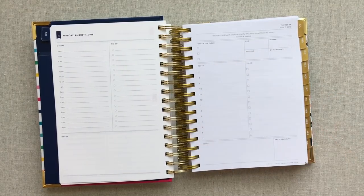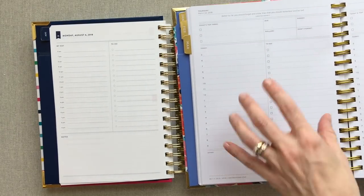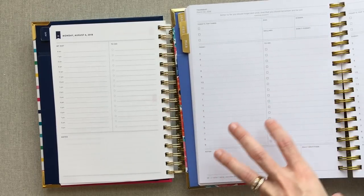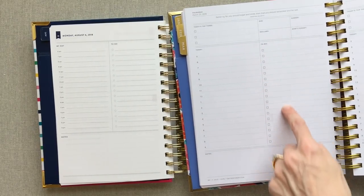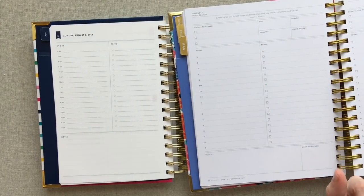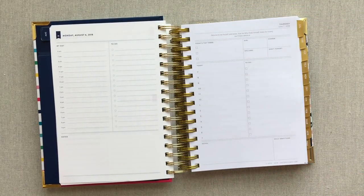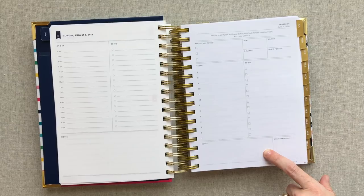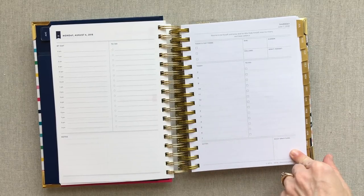Day Designer's page includes a Do, Dinner, Dollars, and Don't Forget box; a Today's Top Three; a quote on every single page; and a schedule from 7 AM to 7 PM in the Mini. The Full Size goes from 5 AM to 9 PM with more to-do tick boxes and slightly bigger sections. In the Mini you get your to-do tick boxes, a small note section, and a small daily gratitude section.